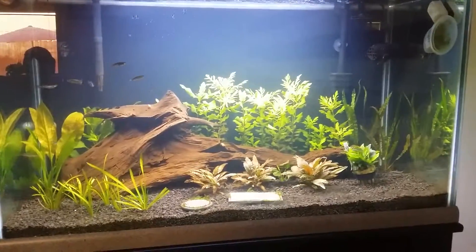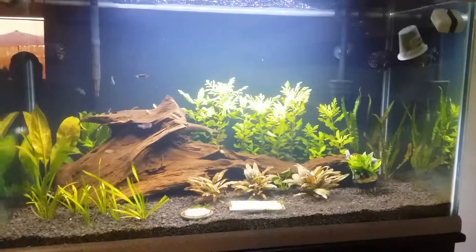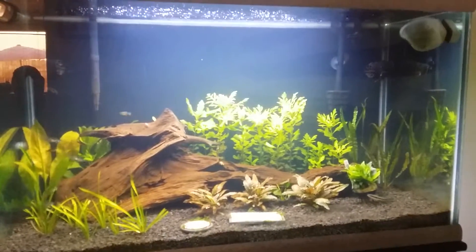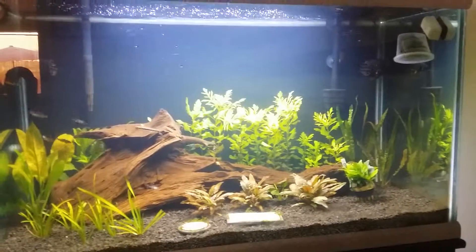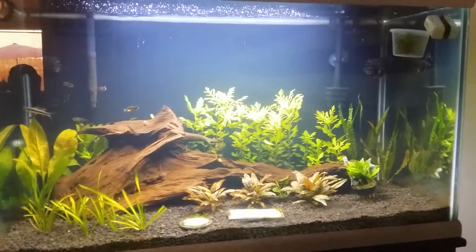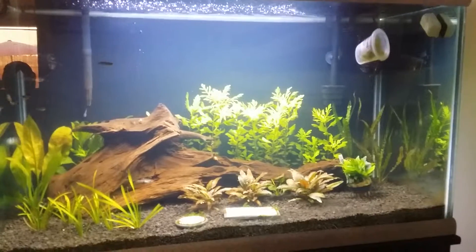Hey, what's up YouTube, been a long time — just been busy. My wife and I had our second child the other day. We had a girl, so I have a son who's two and a half and a daughter that's three days old. Super stoked. Anyway, you guys may have noticed there's been a lot of changes to the tank.